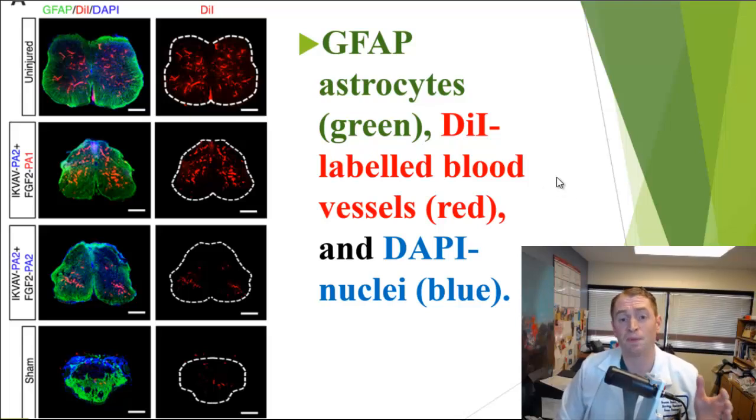So enough about theory — let's look at the results of the experiment. We're looking at sections of the thoracic spinal cord in cross-section, stained with different markers: GFAP (gliofibrillary acidic protein) marks astrocytes in green, red marks blood vessels, and blue marks neuronal nuclei. On top is the uninjured mouse — completely normal. At the bottom is the sham mouse that received only saline with no treatment — the spinal cord is shrunken and atrophied, with very few blood vessels and an abnormal distribution of astrocytes. In the two treatment groups, there is much greater volume of the spinal cord, much better blood flow, and a more normal distribution of astrocytes.